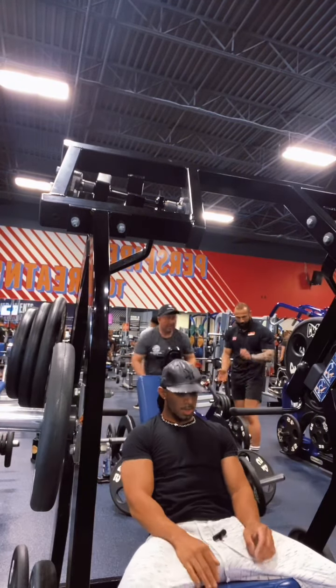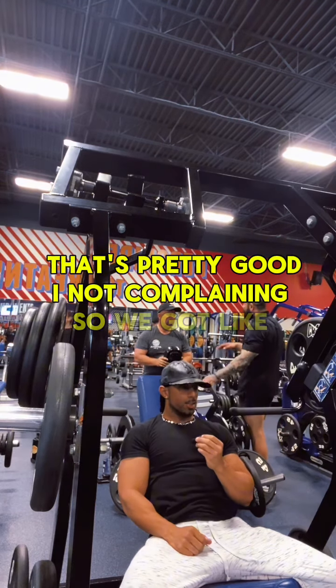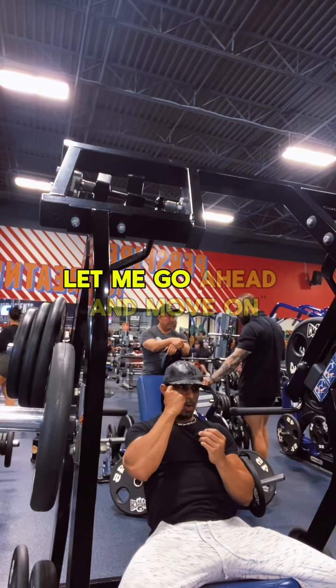All right, so that was pretty good. I'm not complaining. So we got like, what, 10 reps? So let me go ahead and move on.